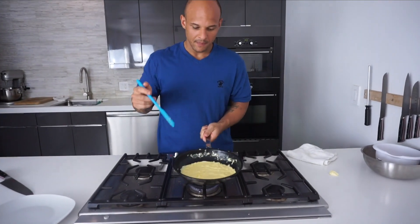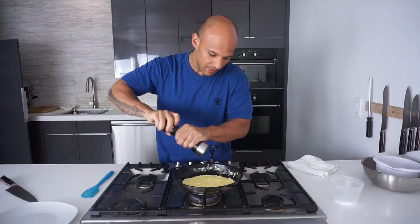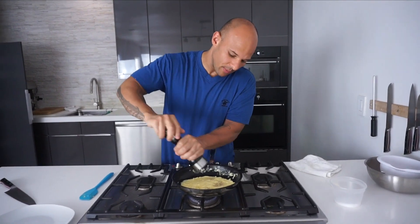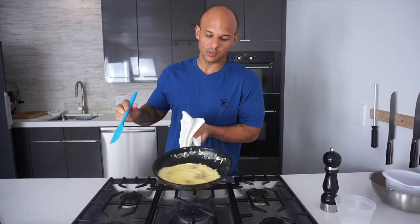Now at this point, this is when I season. A little bit of salt, a little bit of pepper. I put the pepper on the inside because I love pepper with my eggs. But if you put it on the outside, like in the restaurant business, people usually think that's dirty.